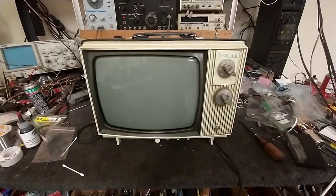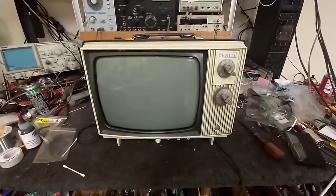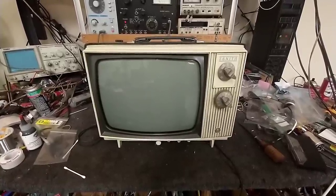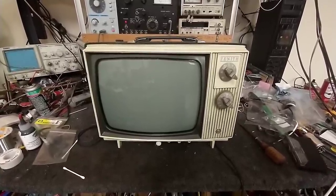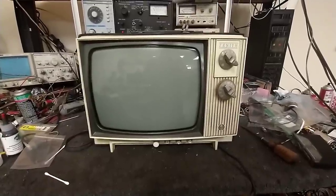Hey YouTube, it's JP Dillon. Today we're looking at this late 1960s Zenith. I don't know the model yet - it's the X13, the 13X15 chassis. It's a little 13-inch black and white all-tube portable. You don't see many of these around, and this is one of the sets that's kind of been on my bucket list, so to see it at an estate sale for relatively cheap was really cool.